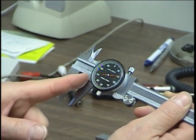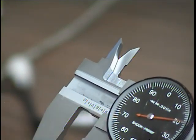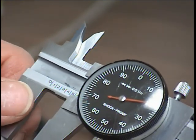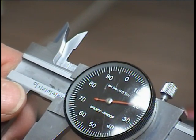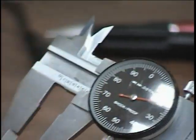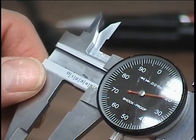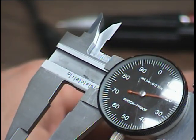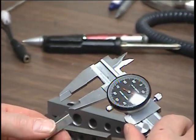So this reading: from this line here across, we read one hundred thousandths, two hundred thousandths, three hundred thousandths, four hundred thousandths, and it's past four hundred thousandths but not all the way to the five hundred thousandths mark. Then on the dial, each division is one thousandth of an inch, and this needle is pointing exactly at twenty. So we add that to the four hundred thousandths — point four two zero — and that's the hole size.